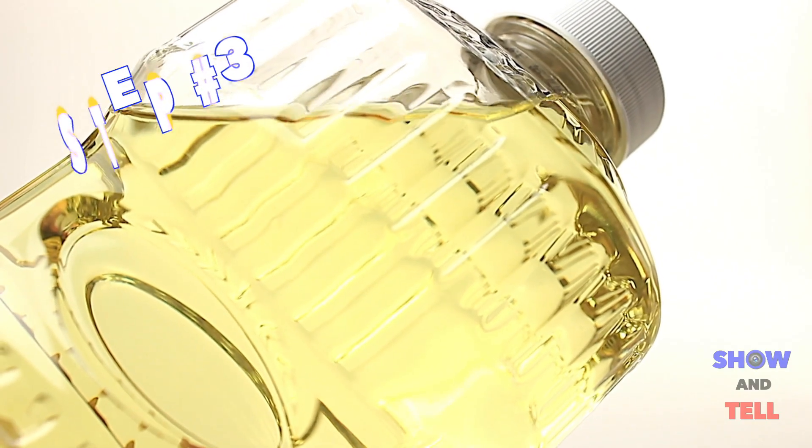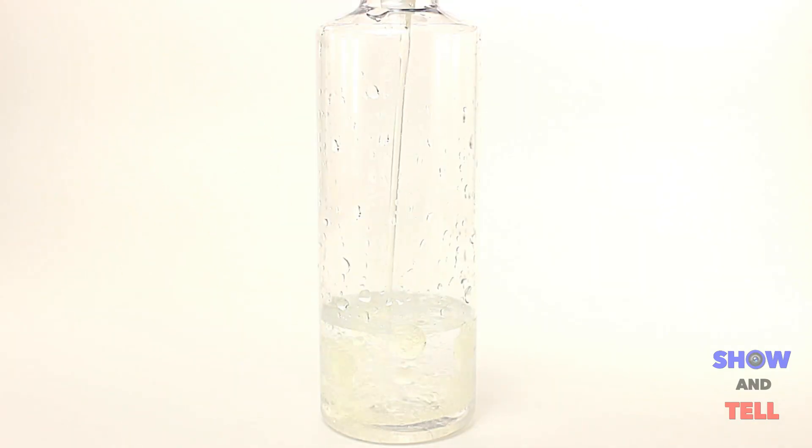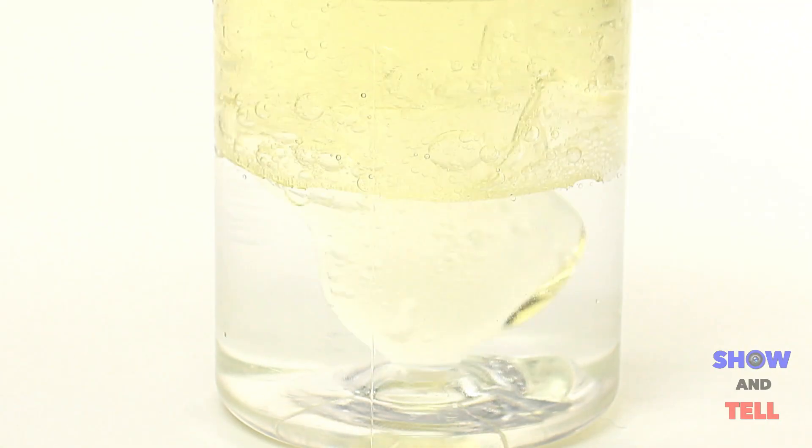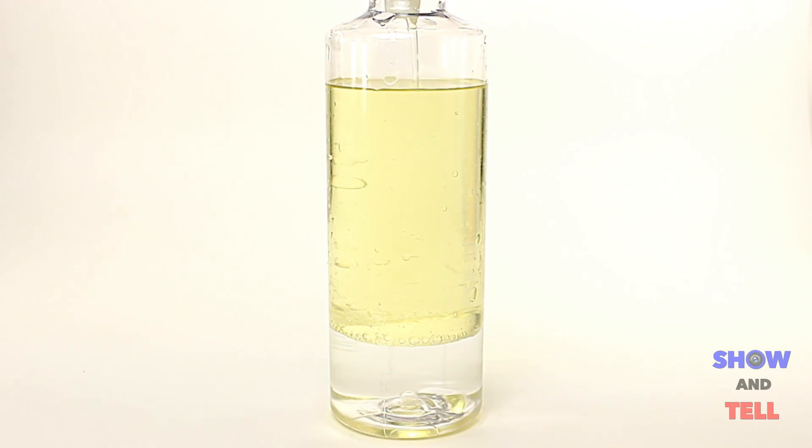Step 3. Grab a bottle of vegetable oil and pour some into the container. Fill it up about three quarters full of oil, leaving some space at the top.